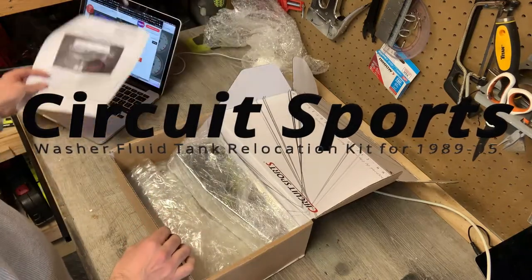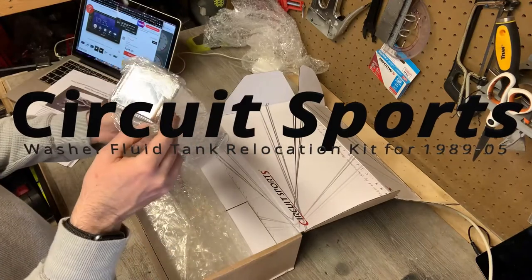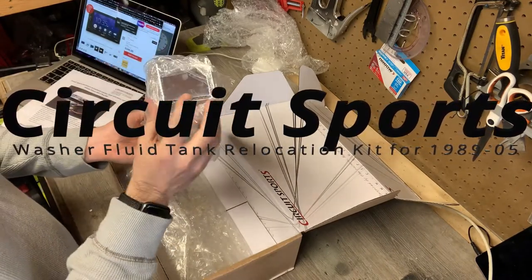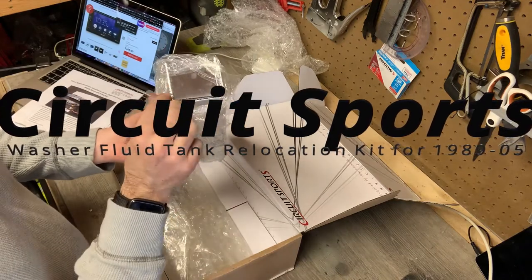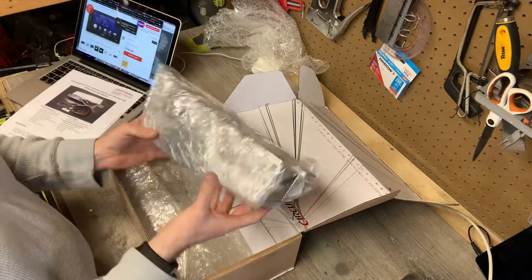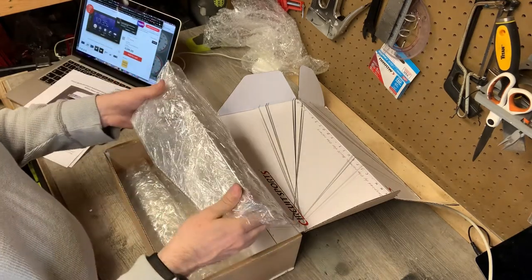This is made for the NA and NB, and you get this beautifully welded unit. I mean, it's really impressive considering the price. There'll be a link down below. In the price range, actually surprisingly nicely done. All nicely sealed and wrapped.